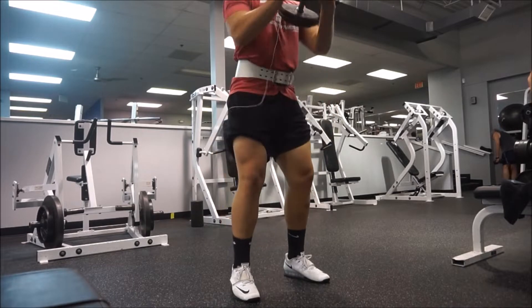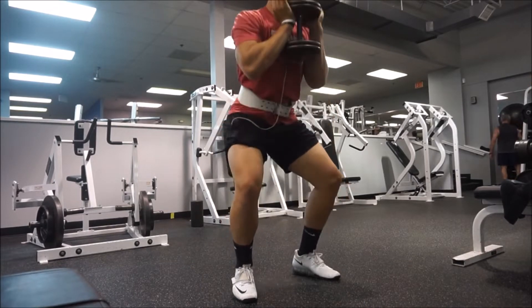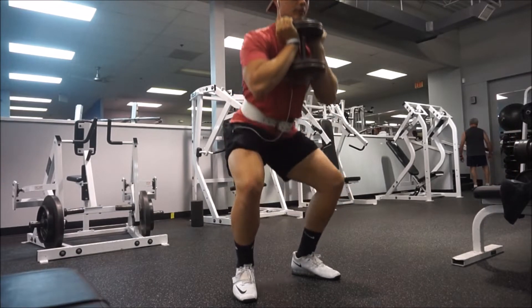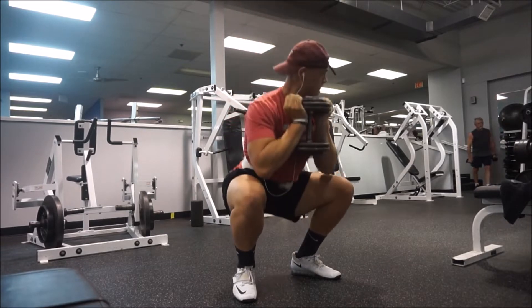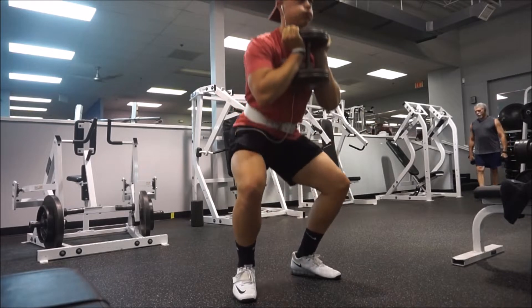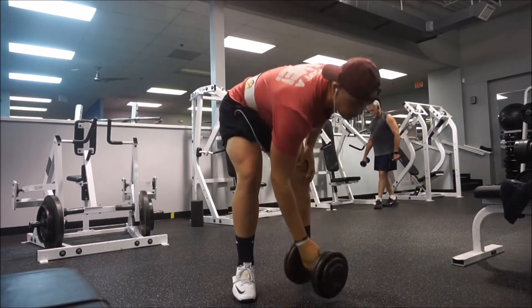The first movement was leg extensions — I call them quad extensions. Then I did goblet squats, which are probably my favorite movement right now. This was super lightweight, 55 pounds, did this for four sets. Then we moved on to straight-leg dumbbell deadlifts — Romanian deadlifts, actually. As I watched this video back, I could definitely see my form was broken down on those.